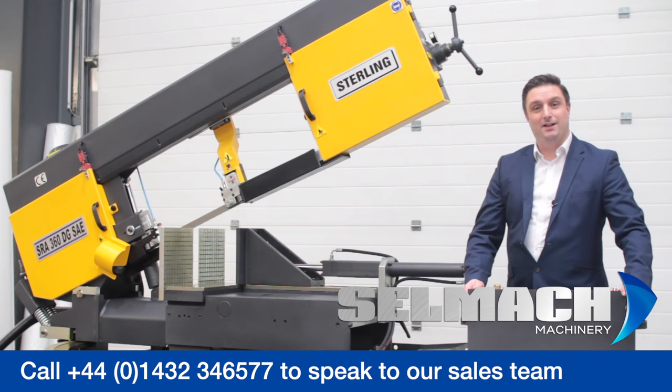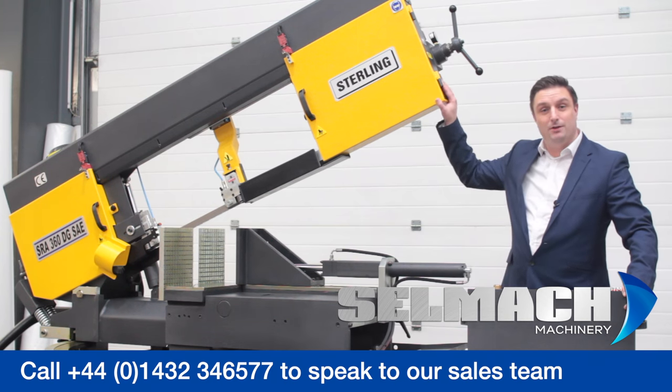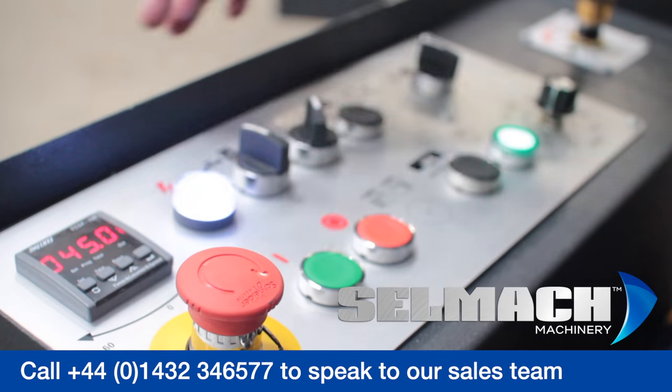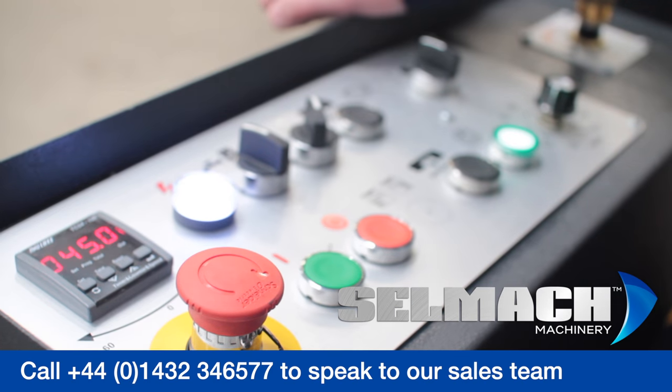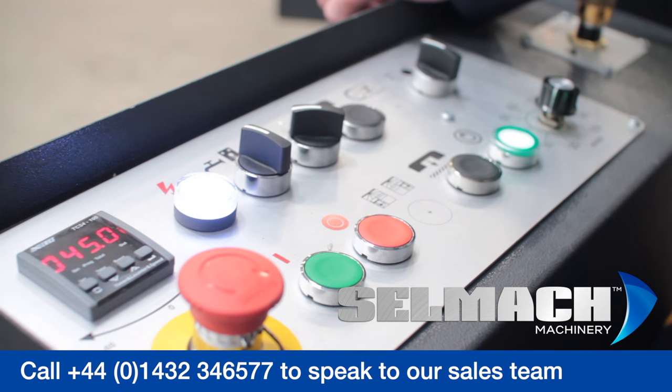Another great feature is the 60-degree miter both ways. Although the bow is a very heavy-duty structure, because it's very well balanced it makes the mitering operation very easy. As standard, it comes with a digital readout for your mitering position. It has a very easy recalibration system if the bow was to be out of position. Once you've found your position, this system has a hydraulic lock-off so the bow will not move during the cutting process.